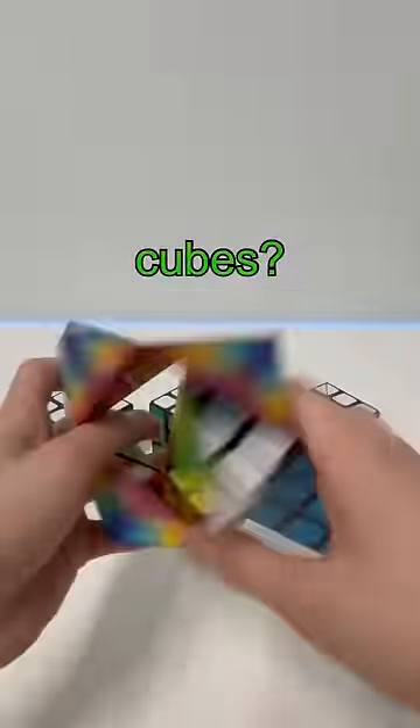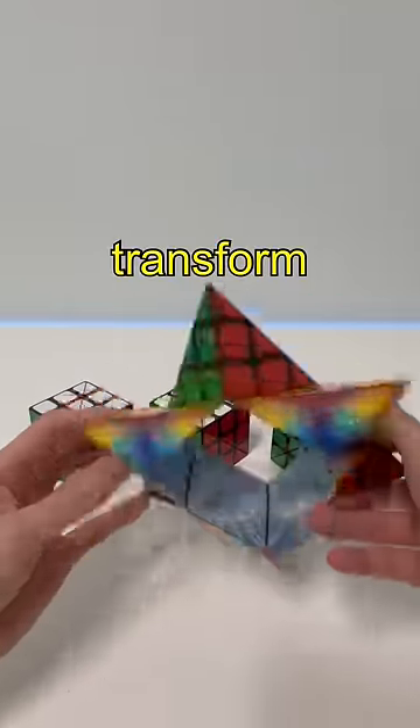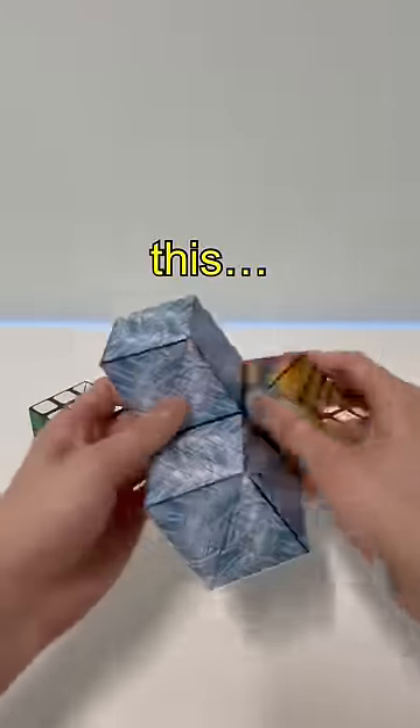What can we make with four infinity cubes? Let's see if we can make something useful for once. First thing we're going to do, we're going to make a star, then transform it into a beehive, like this.